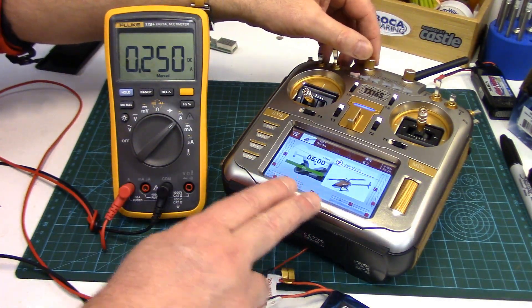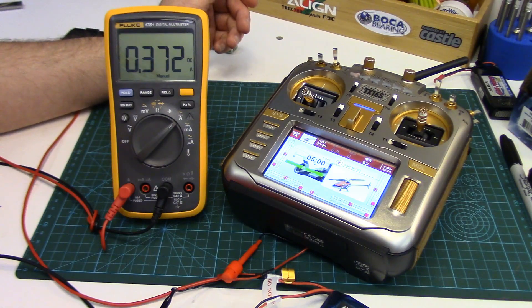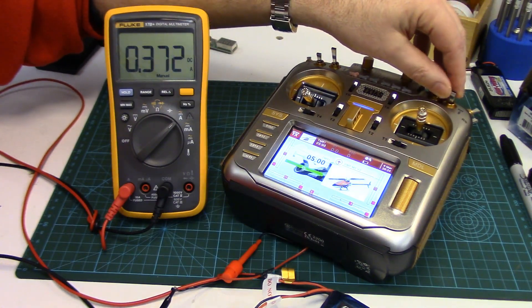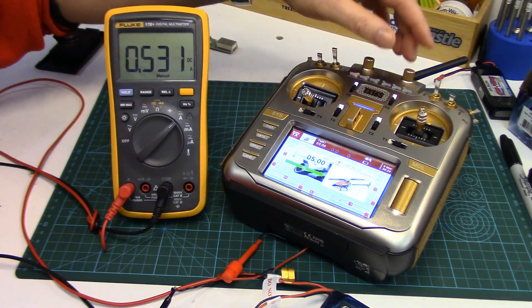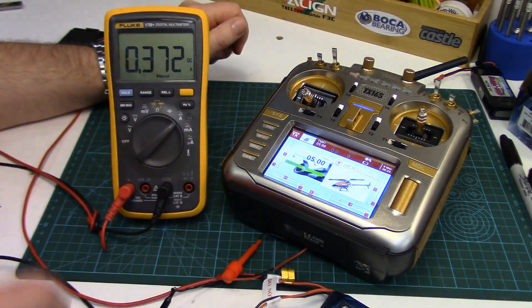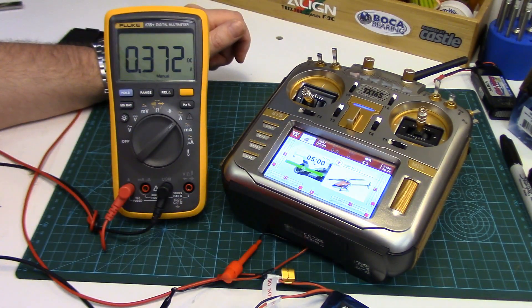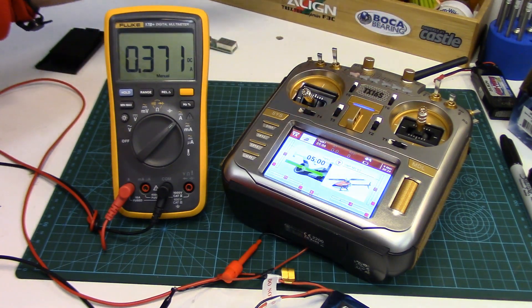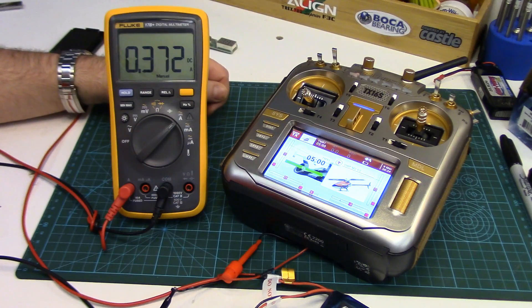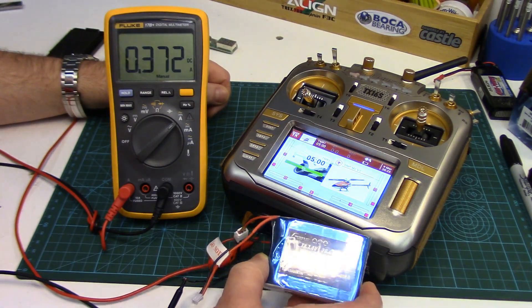It peaked over 400mA a couple of times. At rest with the screen turned down it's at 250mA. When we turn the screen right up to full brightness, it's at 372mA. With the volume turned right up and the voice active, it went all the way up to 600mA a few times. So let's say it's going to use 400mA of power — that's screen full, volume full, switches being activated. That's the upper end of what this radio would use.